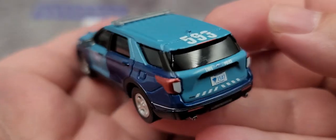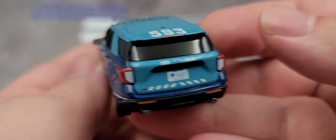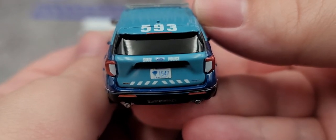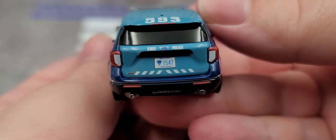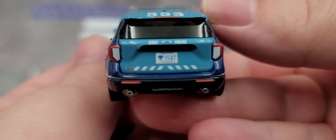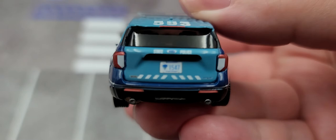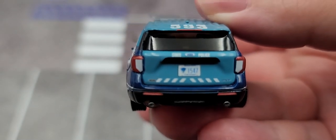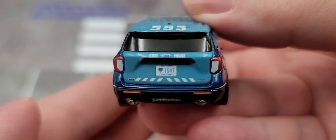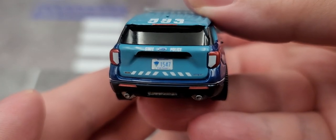Nothing on the back except painted details for the taillights. We have Ford and State Police on either side of that. We've got the official Massachusetts State Police license plate and all the correct Ford badging and everything on the tailgate. That looks really nice.